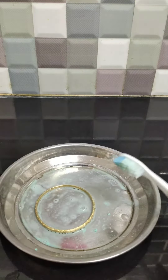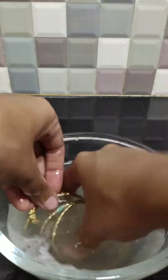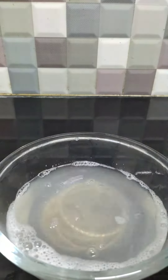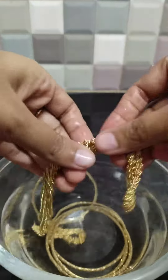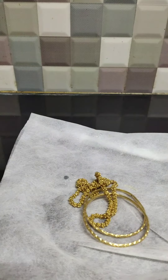After cleaning it thoroughly, we are going to dip the ornaments in a bowl of lukewarm water and rinse it thoroughly. We can see that the golden jewellery looks perfectly clean and shiny.